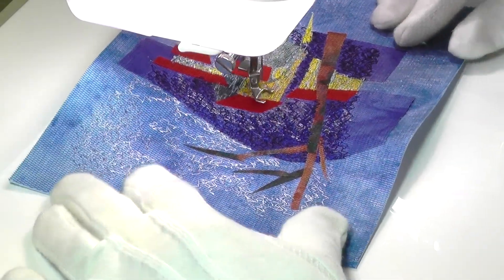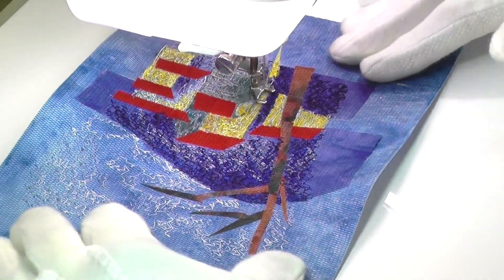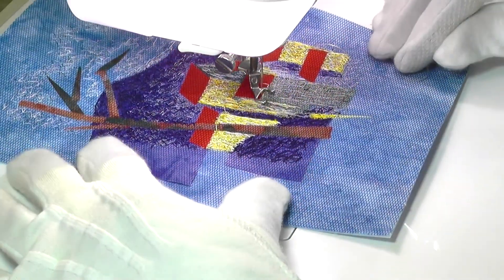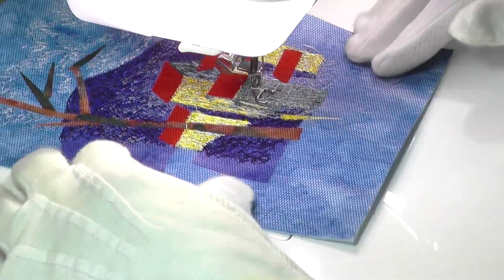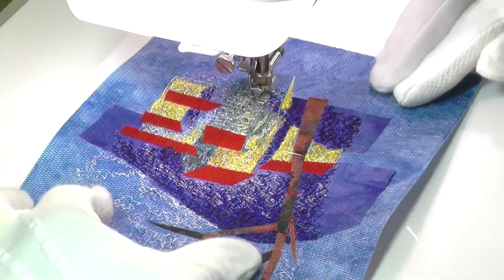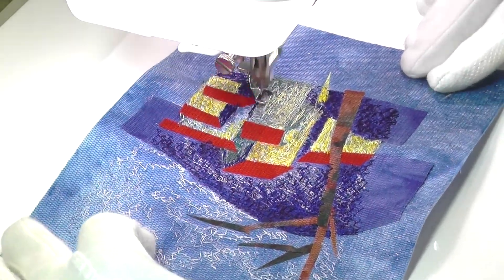My aim was to create a painterly look, as though the paint was perhaps applied with a palette knife, creating ridges, lumps and texture. And although the stitching on this is not actually lumpy, the multi-directional use of stitch and layers of colour has allowed me to create shadows and contrast with a very tactile surface.